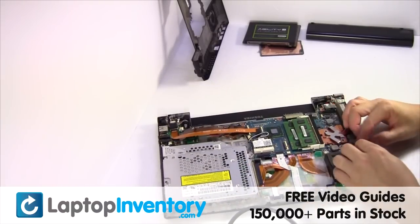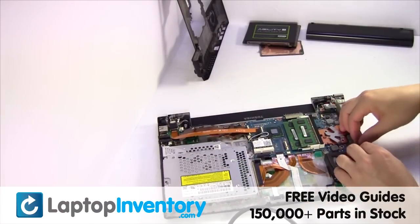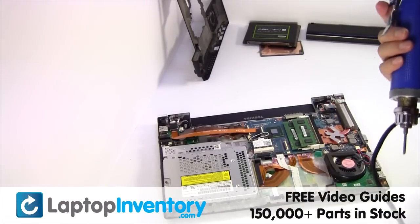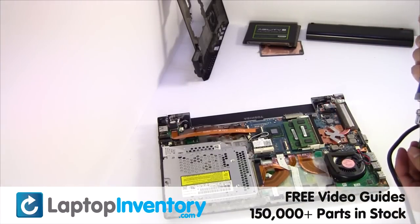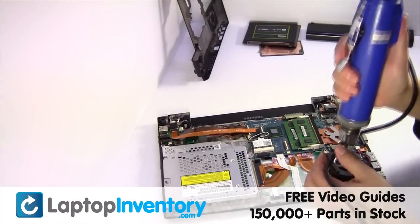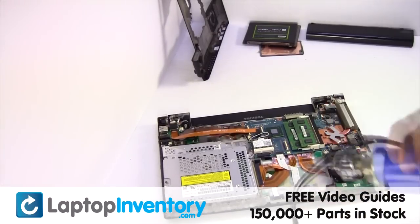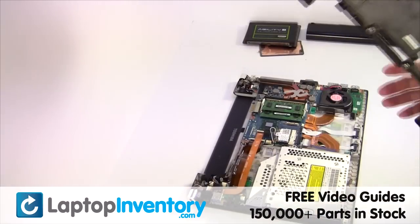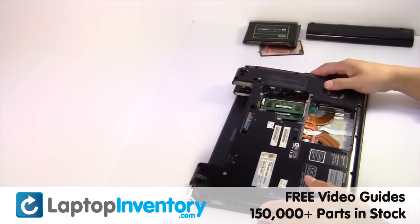We will now install your new laptop fan. Put it back in place.